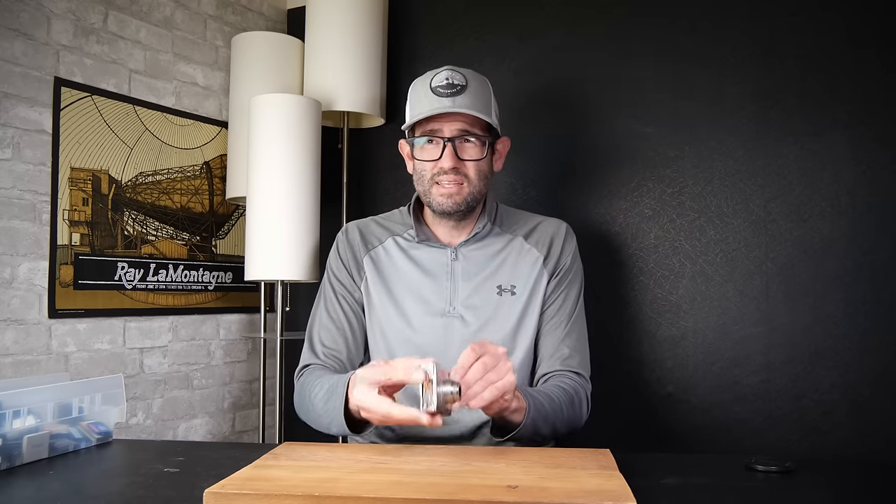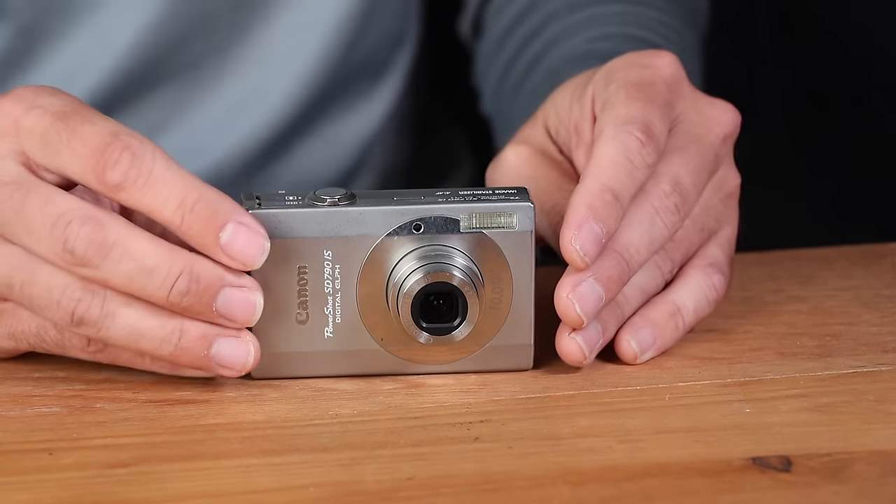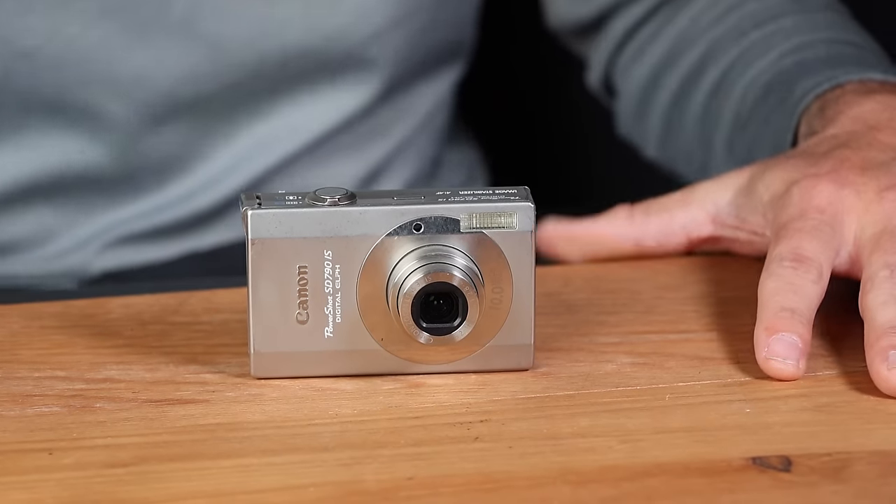The value of this is going to be pretty nominal given its condition-related issues. I would probably list this camera in the $30 range. If this was in great working condition with all original accessories, this camera has gone up in value quite a bit — you're looking at $125 to $150 range on the Canon PowerShot SD790. Condition plays a huge part in the value of these cameras.